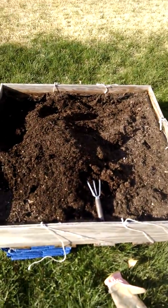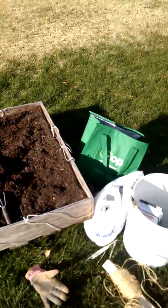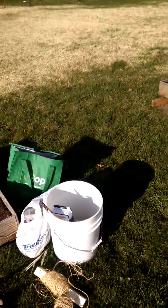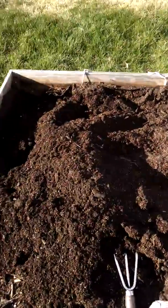Good morning everybody! I just wanted to show you the garden boxes. I've got some strawberries to plant, got my bucket here. I've got the other garden box over there, but I just wanted to show you one of the reasons why we use raised beds.